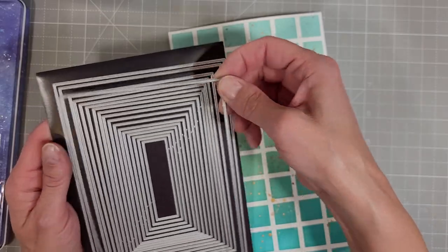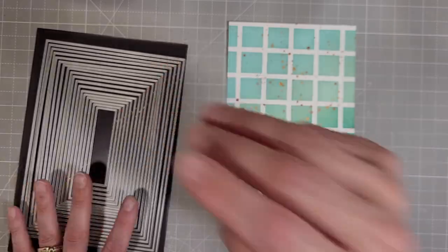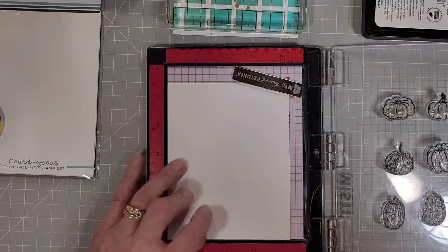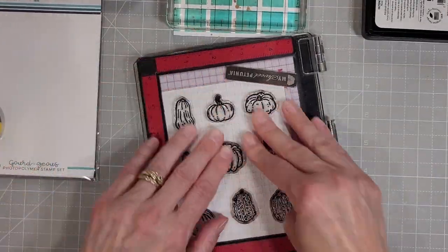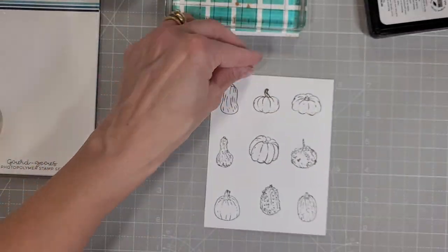Next we're going to pull out my ever-favorite Modern Embossed Edged A7 stack and die cut a piece from that, and we're going to use the Beautiful Gorgeous stamp set. I have all of these gourds laid out on my MISTI to fit on a quarter panel of cardstock.